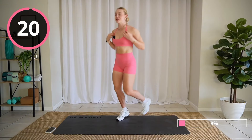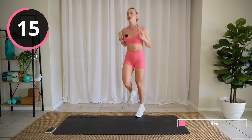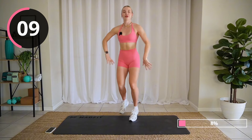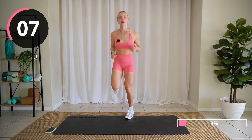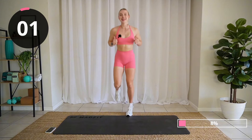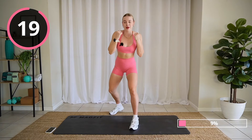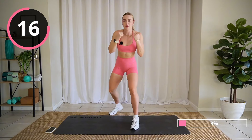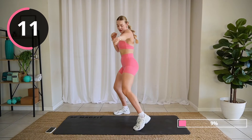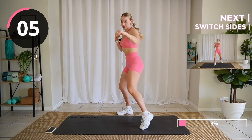All right, we're moving fast through these butt kickers. Nice and light on your feet. Shake out those hands, get that energy flowing through the body. Arms up, we're going to jab and punch. Really pivot on your toes. Driving with those hips and those abs.